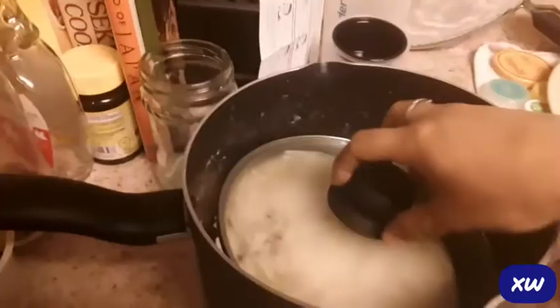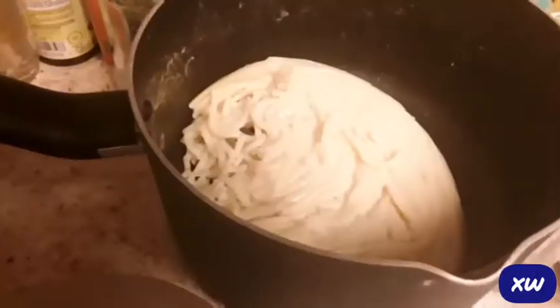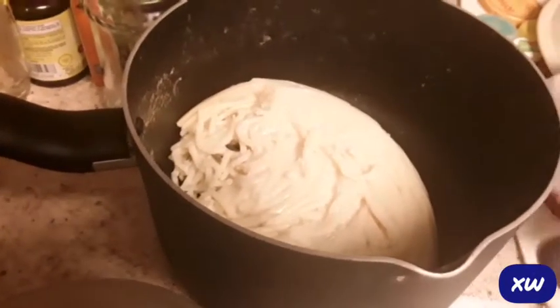I'm nice and changed in my comfy shirt and my comfy shorts, house slippers. Gonna eat this spaghetti that my husband made. He didn't know that he had to strain it.